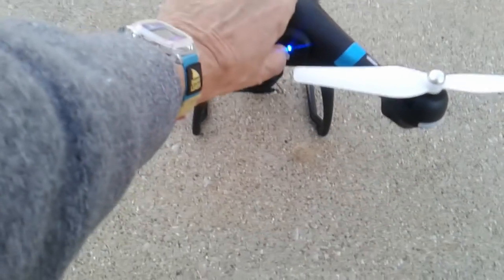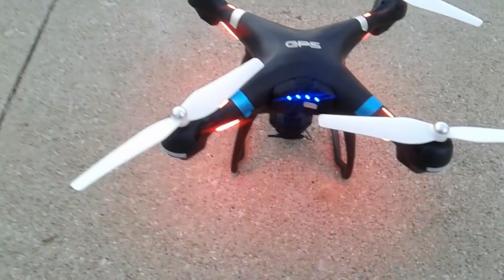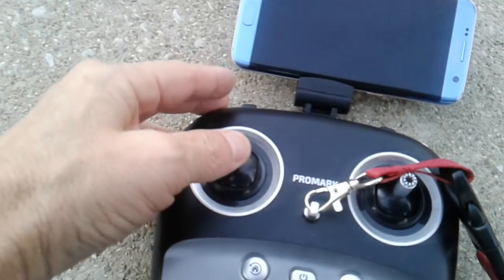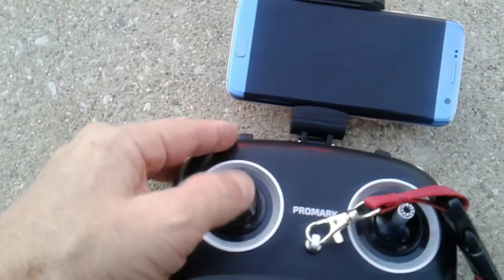First, turn it on. Then on the controller — let me take the controller off — you're gonna mount it up, turn it on, camera does its little thing, find the controller, do your manual reset on the controller. And then over here, you take and hold your headless mode button down — right here, this button — you hold it down for three seconds.